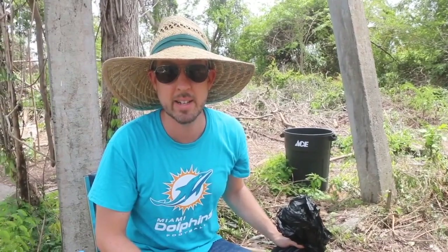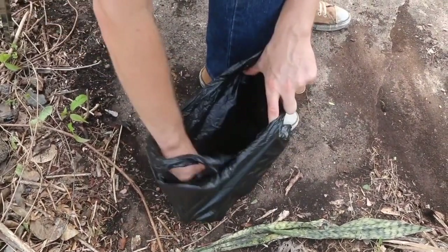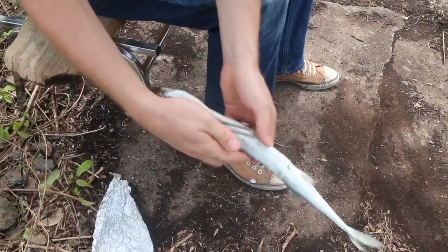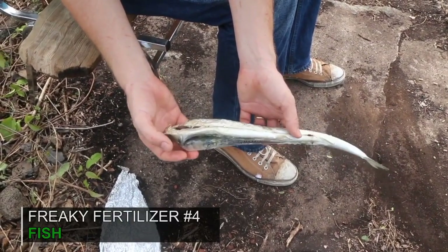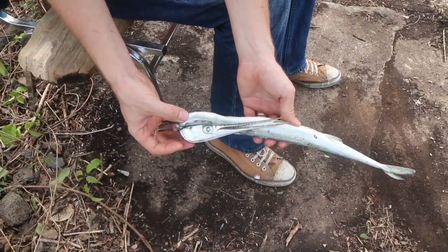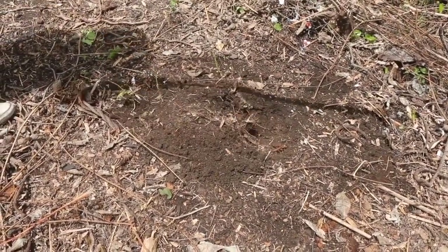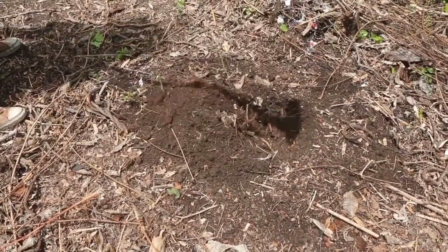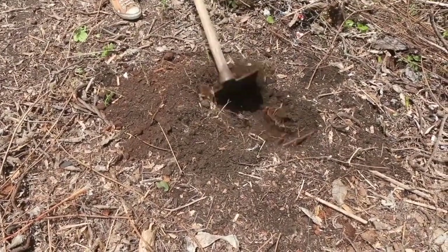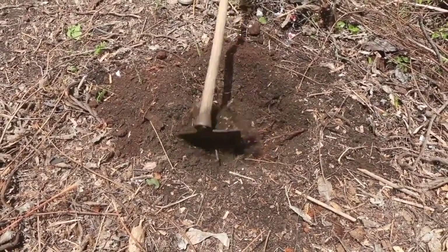Now let's take a look at bag number four. Let's see what we have here — oh look, it's like a sub sandwich or something, maybe it's a sausage. That there is a gar. A gar is a type of fish. And fish is a fantastic fertilizer. Right here I'm going to put in a hill of pumpkins. I've been planting pumpkins and I love growing pumpkins. One thing pumpkins love to eat is fish. You've probably heard the story of how the Indians taught the pilgrims how to bury fish underneath their corn to get a good yield. It really, really works.